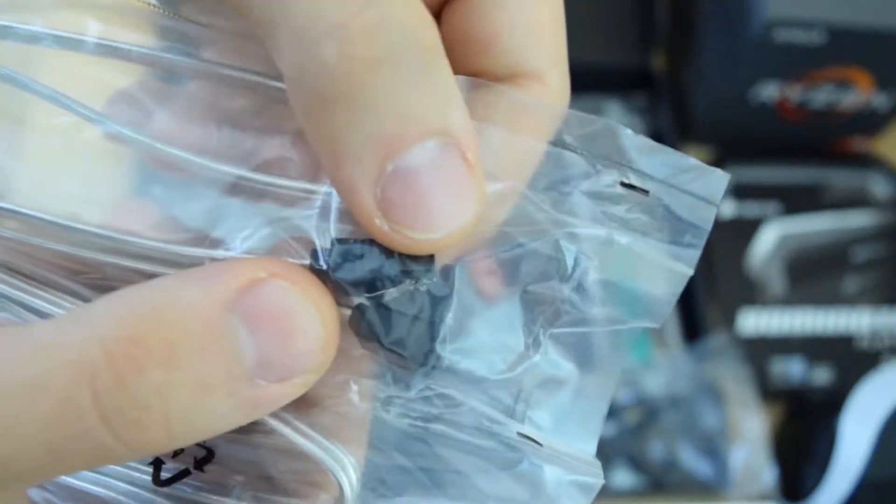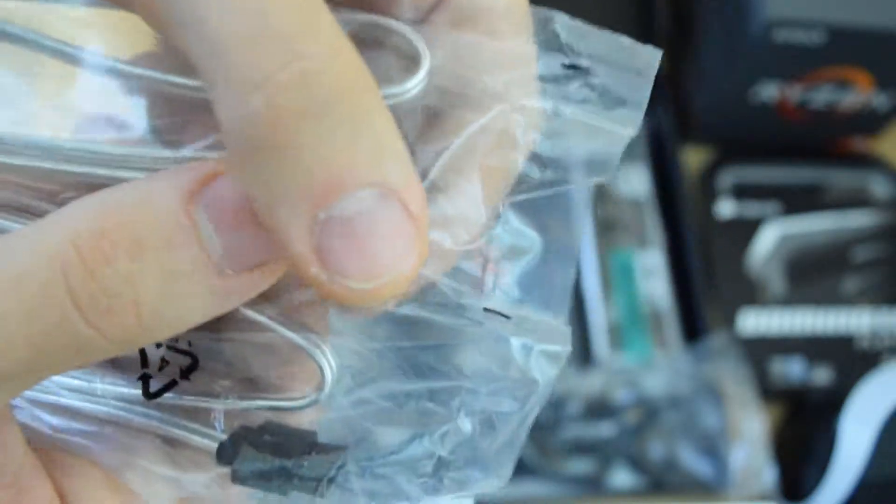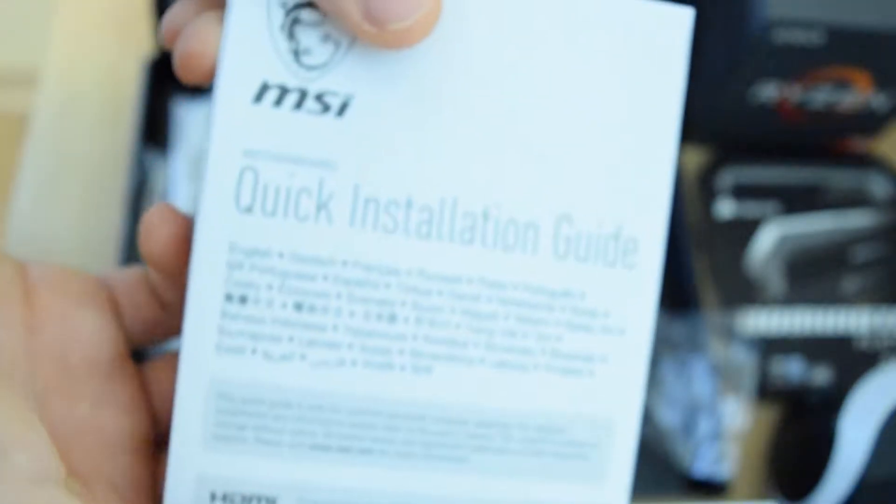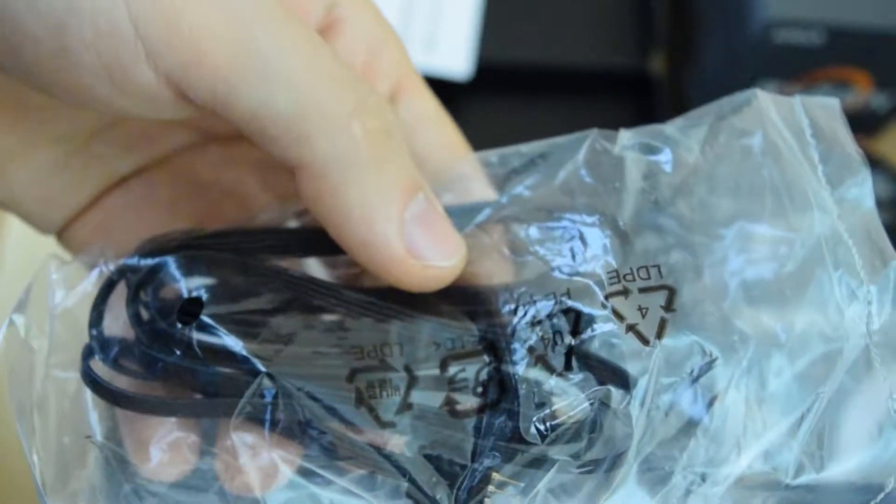There's one right angle connector and one straight on one side, and on the other side two straight connectors — so you've got three sets of each. Then you'll have the rear IO panel, which is plain black and white so it will match pretty nicely. Then you've got a register your product online sheet and a quick installation guide. The last thing is an extension cable — if you have RGB LEDs, this will extend it so you can route it through many different areas of your case.